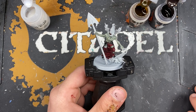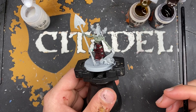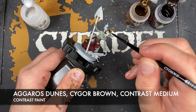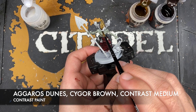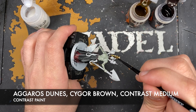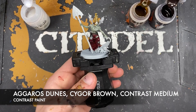With that done, what we're now going to do is paint in the bones on his headdress - it's not really a headdress, it's more like a head bone helmet thing. We're going to be painting those using Agaross Dunes, Cygall Brown, and contrast medium. We take Agaross Dunes first on our brush and just paint this all over our bones. It's a very heavy coat - that's okay, I want it to be nice and wet. Make sure to get the underside and the back as well.